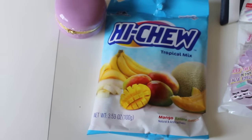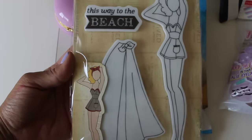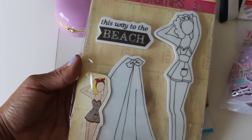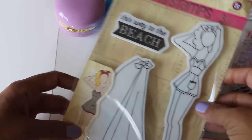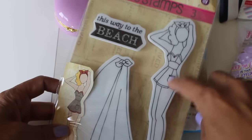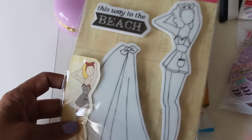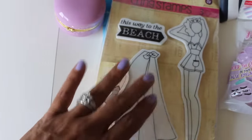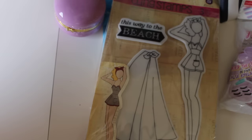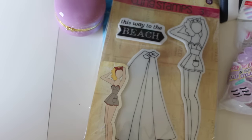And stop it — look at that! Oh my gosh Armeen, no way, she sent me the Beach Girl stamp! That is so sweet. It says 'This Way to the Beach.' We were talking about all these Julie Nutting stamps and I was telling her I really did like this one but I hadn't picked it up. Thank you Armeen, oh my gosh, that's so super sweet — I'm so tickled that you sent that!